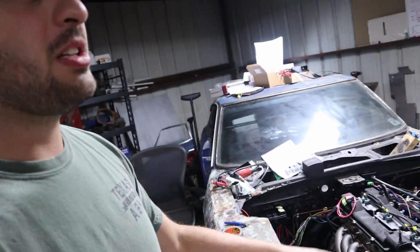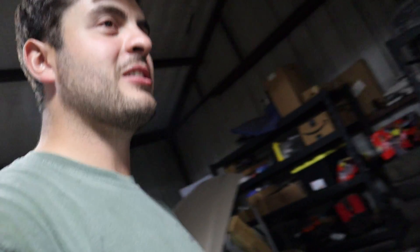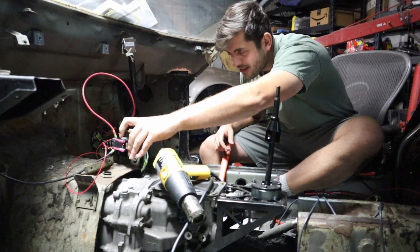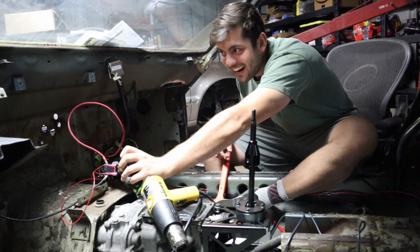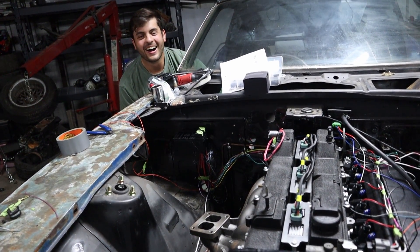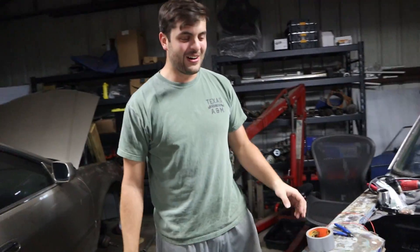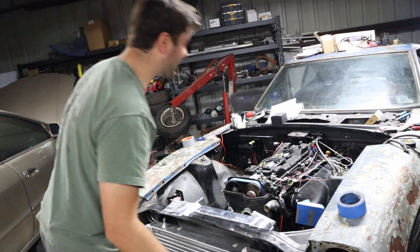We've taken the turbo off, we have oil in the engine and transmission. We're about to turn it over for the first time — hopefully nothing explodes. Let's initiate the Mega Squirt so we can maybe get this thing to actually fire. Oh my God, that's freaking amazing! Hey, flip the first switch and crank it — I want to see it from up here. That's amazing. I don't think I've been so happy in a long time.